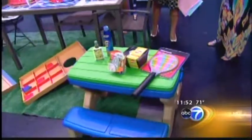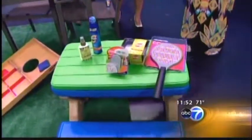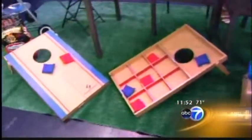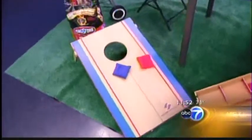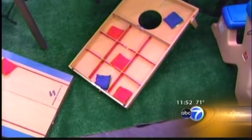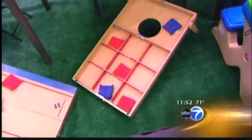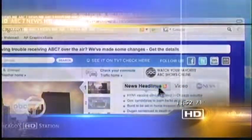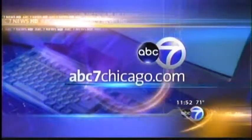For last-minute things, you need sunscreen and bug spray. Games are always great at a barbecue — this bean bag toss set doubles as a tic-tac-toe set for $37. Great suggestions all around. If you'd like more information and a full breakdown of all the items shown today, including prices, you can go to abc7chicago.com.